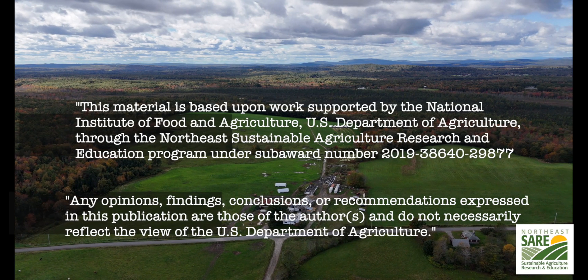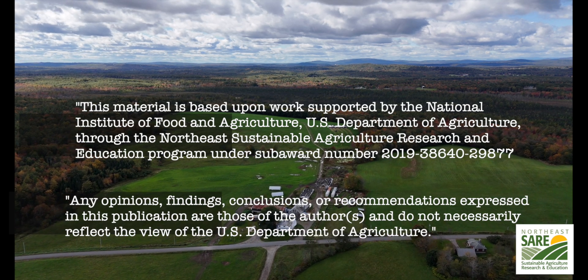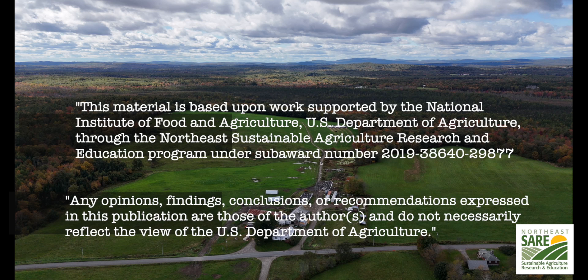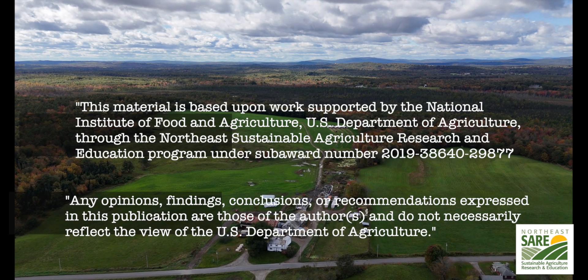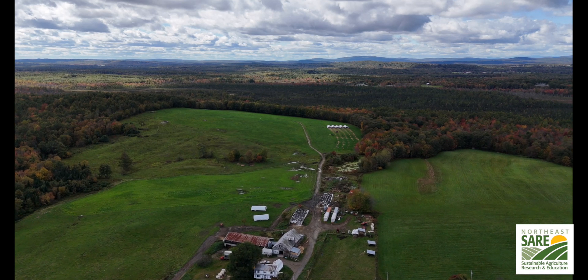We'd like to thank the Northeast SARE — the Sustainable Agriculture Research and Education — for help sponsoring this project. Without their help, this open source video series would not be possible. Thank you and we hope you enjoy the video.